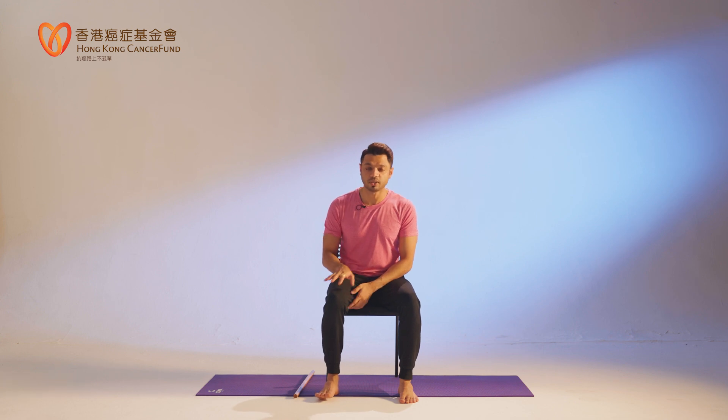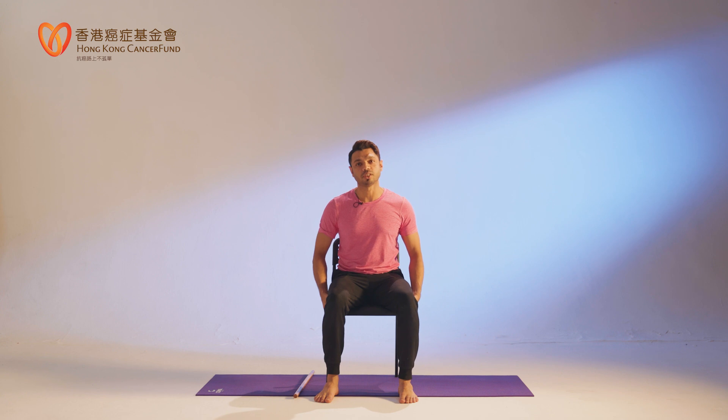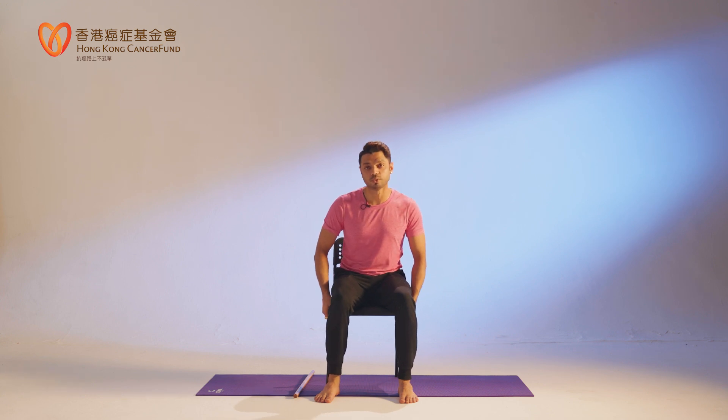Namaste. I am Anjan and here I'm going to show you some very easy movement and some yoga postures for seniors. You can sit on the chair, you can sit on the sofa, even you can sit on the floor or mat. Right now I'm sitting on the chair — it's easy for you to do.